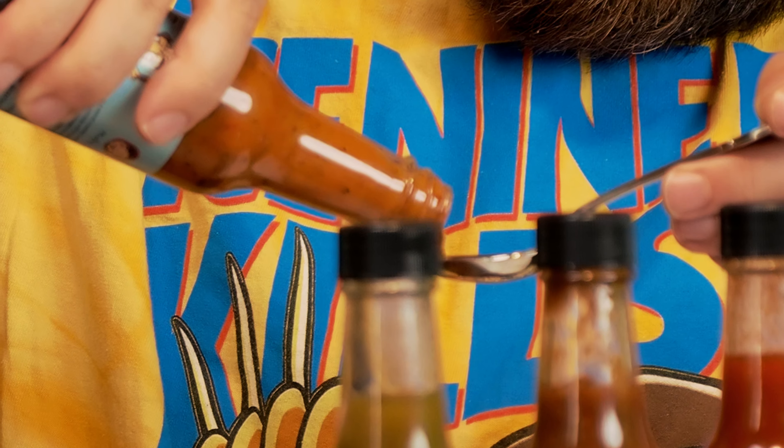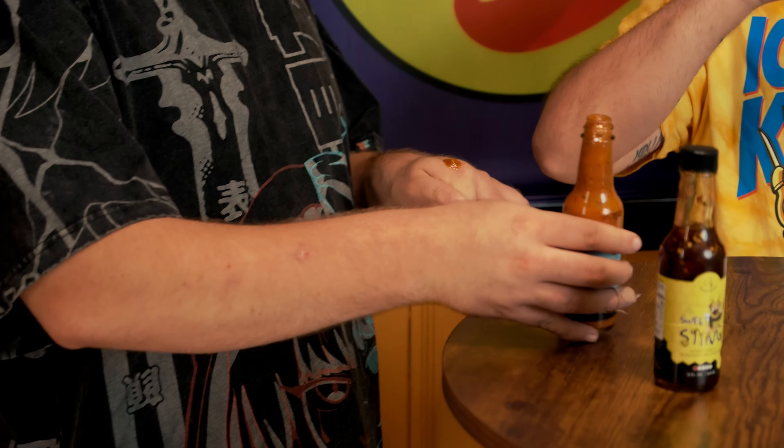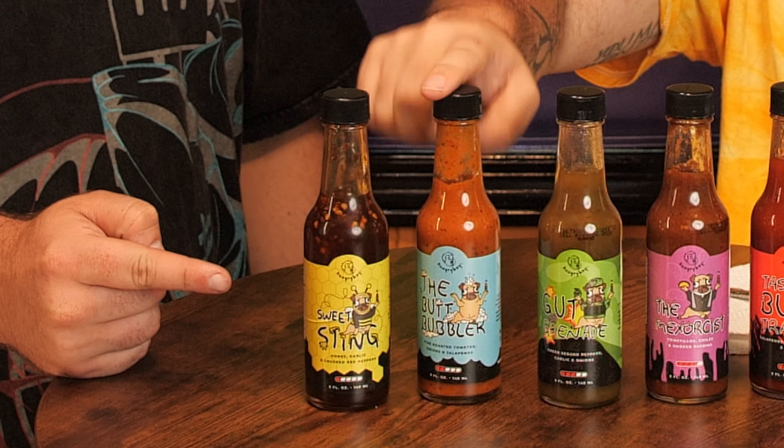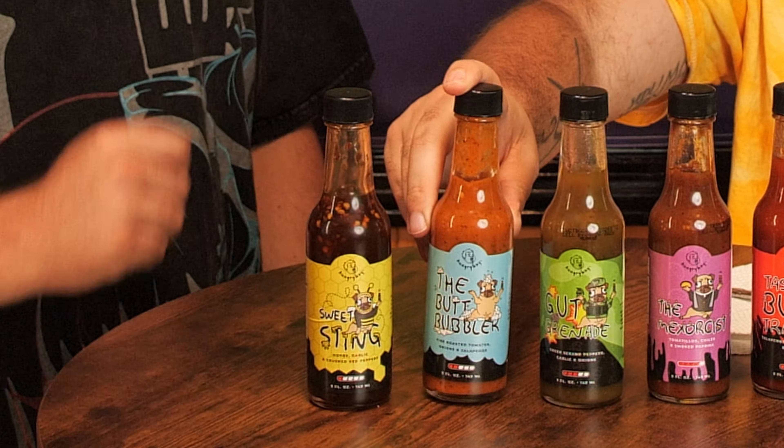It smells really good — like a hot tomato sauce, like something for spaghetti. It's very subtle and not hot at all, but it's absolutely tasty. You could easily use it for spaghetti, as an additive to pasta sauce, or on a hot pizza. It's very savory. The consistency is thicker, like a thick sauce rather than a liquidy one. Two for two — I like them both.